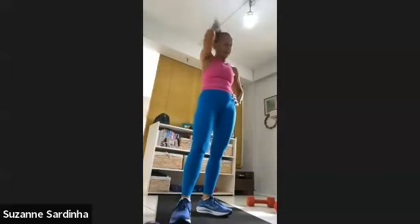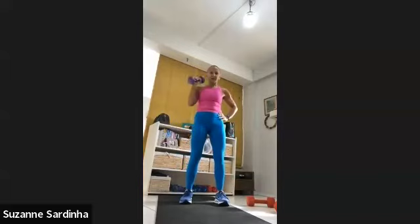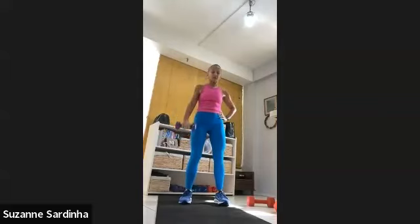Left arm, upper body. Grab one weight — underhand up, twist, underhand down. Three, two, one. Ten, nine, eight, seven, six, five, four, three, two and one. Good job.